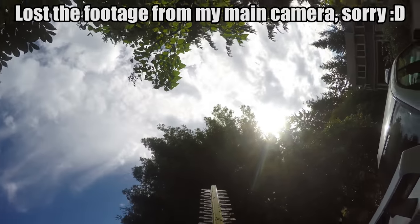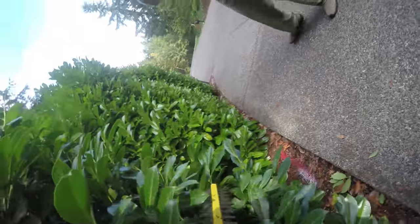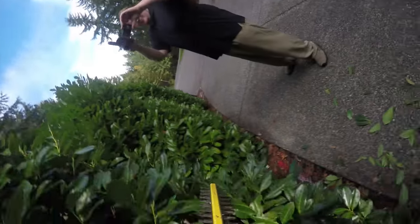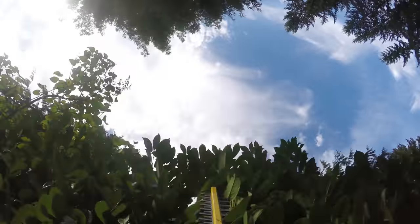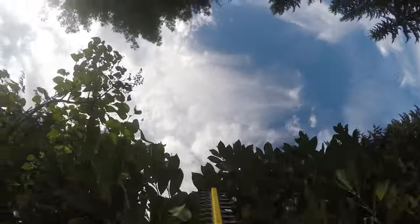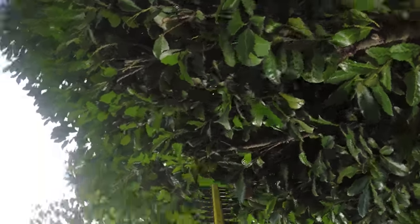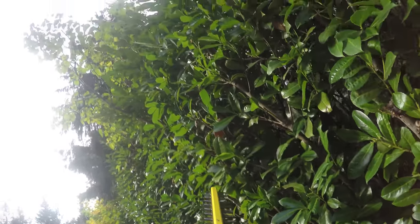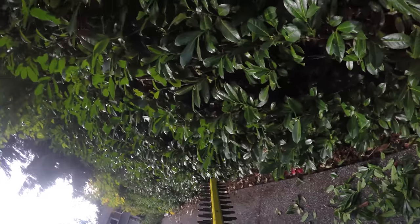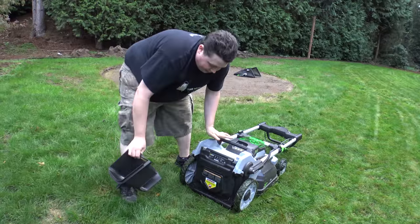Now we're on to the hedge trimmer, still using that original battery we pulled out of the leaf blower. I think I did a beautiful job personally. This thing is actually really, really easy to use — build quality just like everything else feels solid. You shake it around and it doesn't feel like parts are falling off it. And the battery is still in the green.